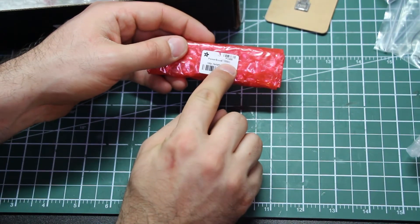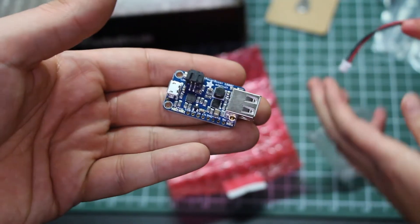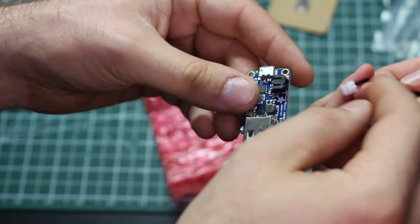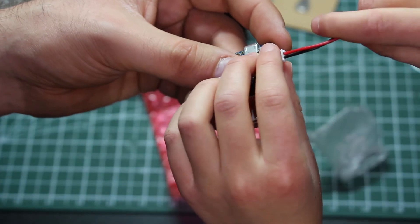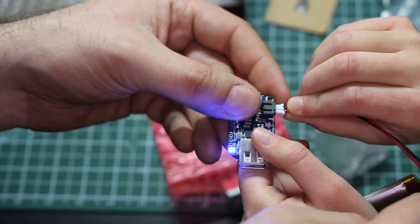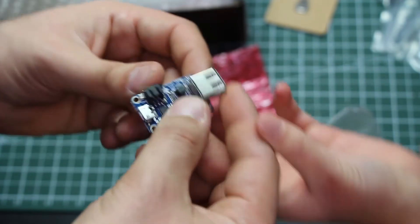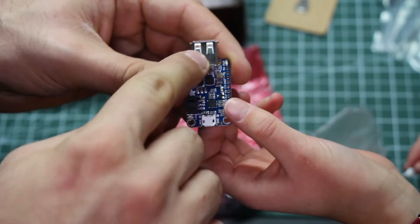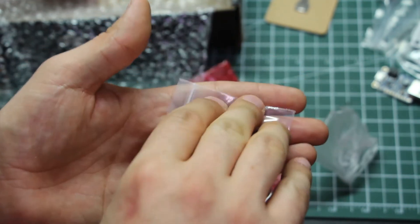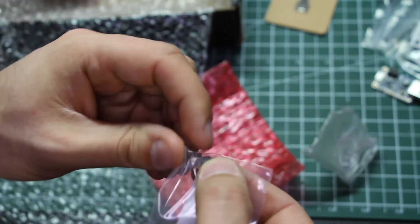This says Power Boost 1000C. That's our little power board and the battery will plug right into it. Oh look — it's already seeing power; the battery must be a little charged. This will allow us to charge the battery through either port here. And this is a slide switch — there's a little switch and you can slide it on and slide it off.